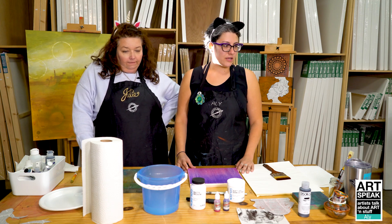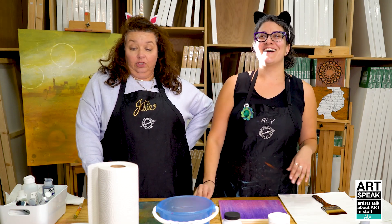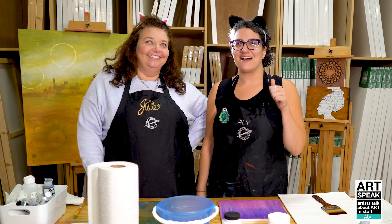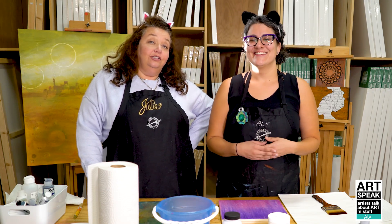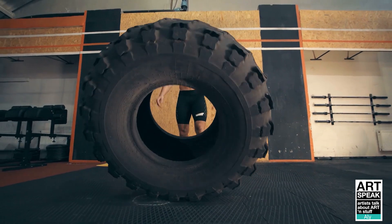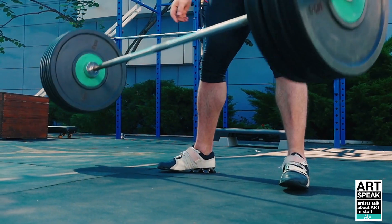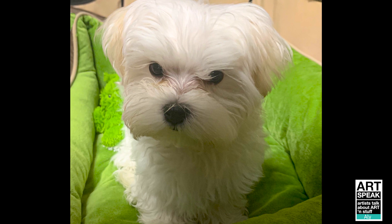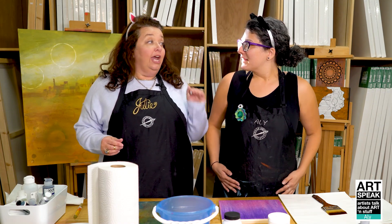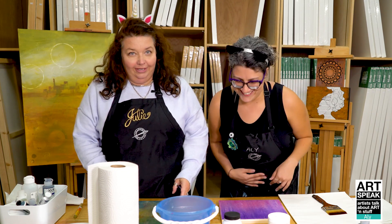A side note: there's some fun noise in the background. At the Cheap Joe's location in Asheville they now have a CrossFit studio right next door, so there's obnoxious music, barbells being dropped on a concrete floor, and the occasional bark. It's part of the environment — a step up from the jackhammering that seemed to follow every visit previously.